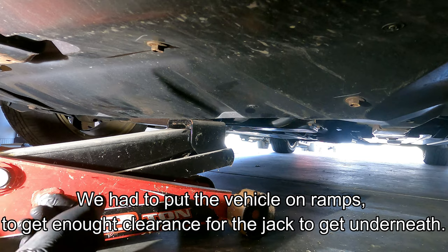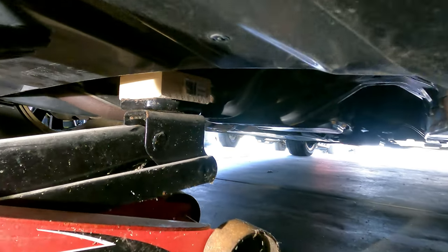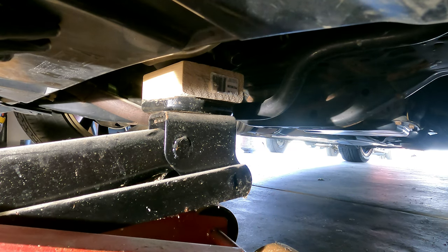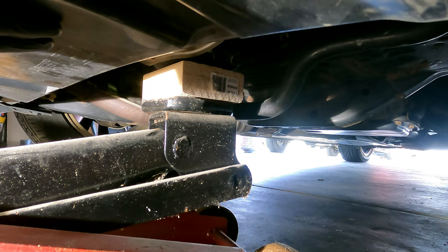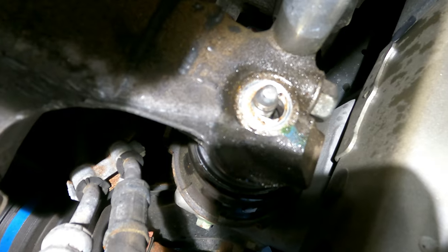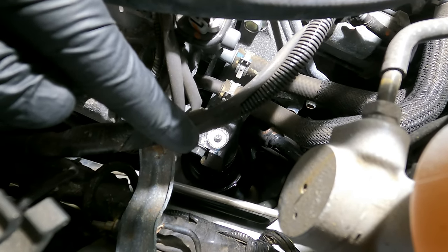I'm underneath the vehicle here. I've got my jack set up on the oil pan with a block, and I'm just going to jack it up slightly while my brother-in-law is watching the studs on the motor mounts. You don't want to jack it up too much — you don't want to lift the motor off the studs. You just want to give yourself about an inch of extra clearance. We just jacked up the motor a little bit and you can see there's about a quarter inch of the stud coming through the motor mount on the passenger side after we lifted.